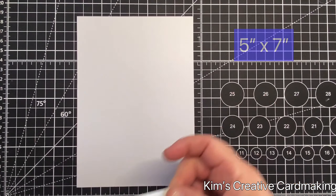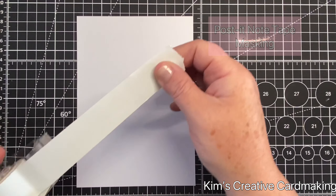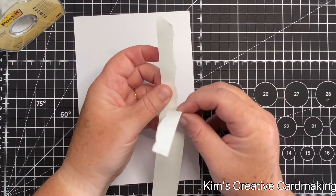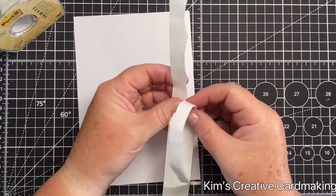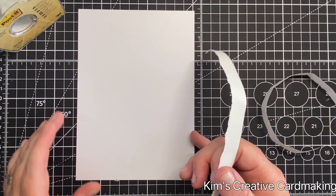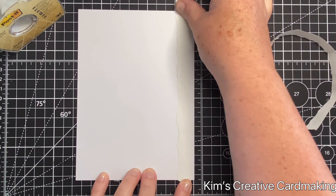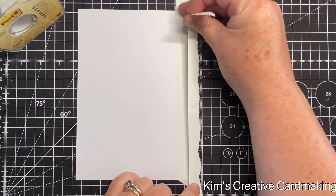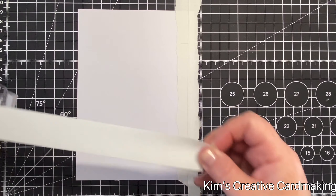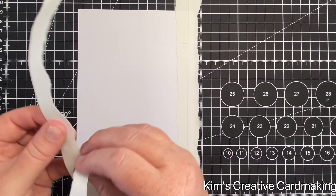My next tip for masking is to use post-it note tape. I like to use this tape to create edging — you can easily tear post-it note tape and I'm going to use it to create some rough edges on the front of my card, placing it on all four edges. You could also use this tape without ripping it so that you have very straight edges — it depends on what effect you're going for.